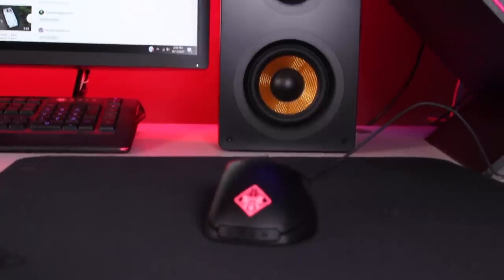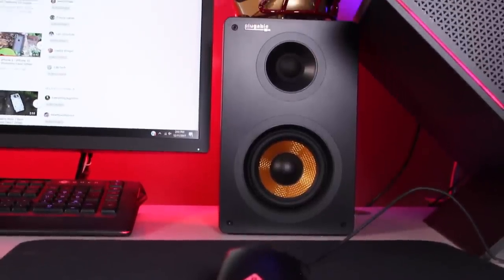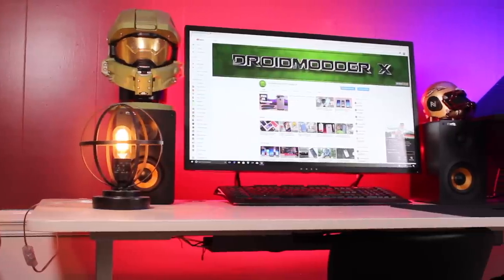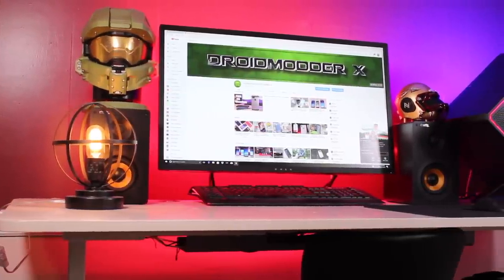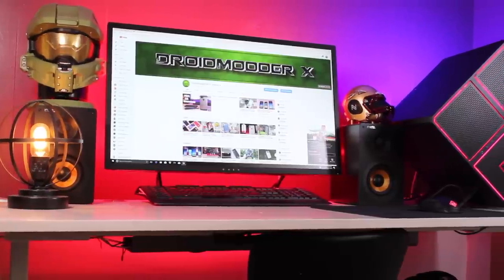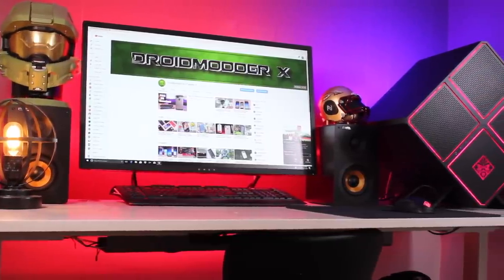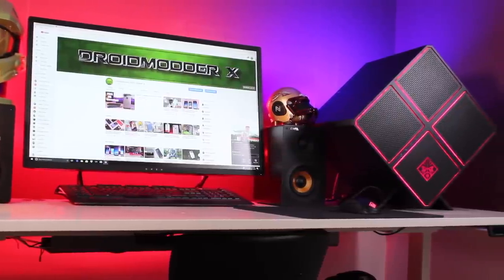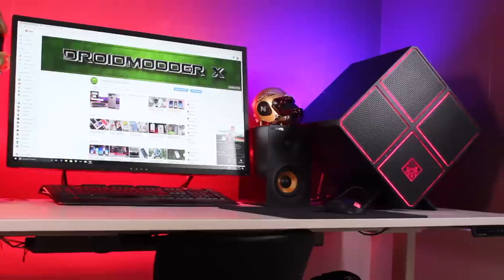This is my Epic Gaming Desk Setup and it is perfect for what I need. I'd like to do more of these in the future — let me know what is required for your perfect Gaming Desk PC Setup. That about wraps it up for this video. If you liked the video, be sure to give it a big thumbs up. Subscribe to this channel for more content like this in the future. You can find more of me at droidmodderx.com and follow me on Twitter at droidmoderx. Thanks for watching — be blessed, I'll see you in the next one.